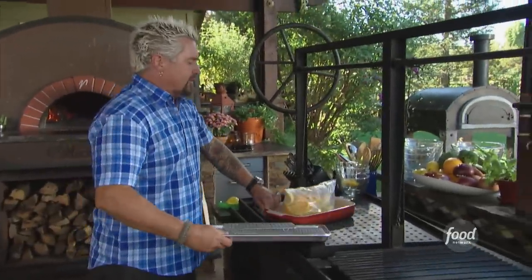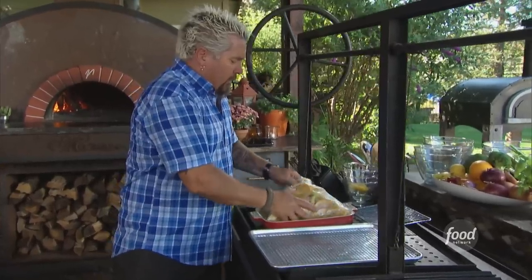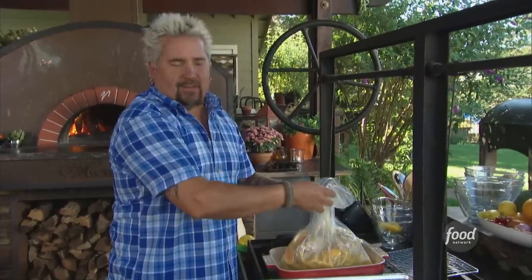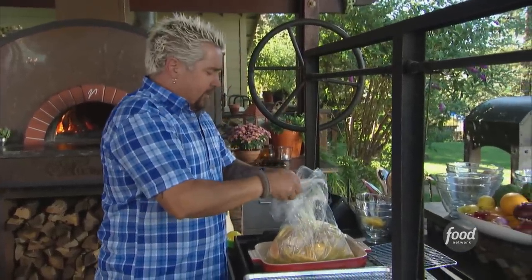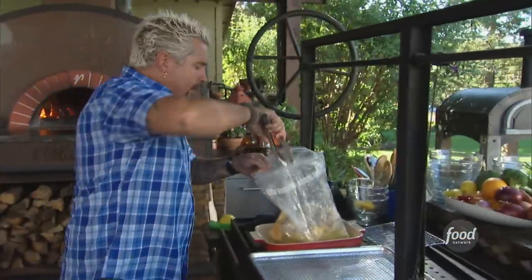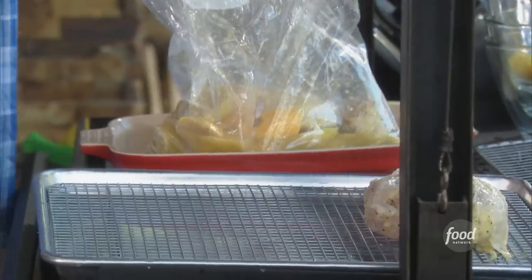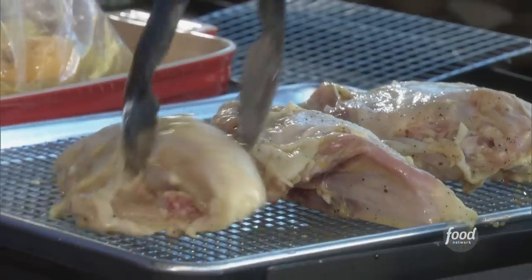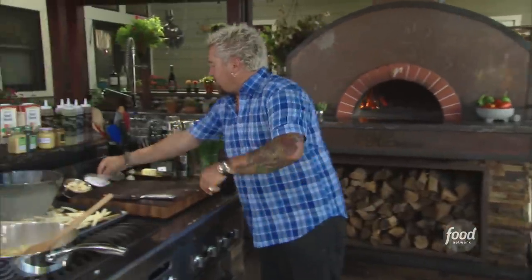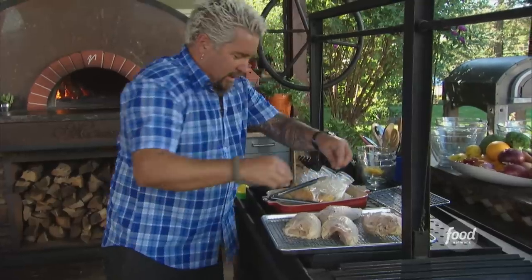Remember, this chicken has a little Dijon, a little garlic, salt and pepper, a little olive oil, and then a ton of citrus — pink grapefruit, which you've got to love, you don't see enough recipes with pink grapefruit in it. We'll pull these out, bone in, skin on. A little touch of salt and pepper.